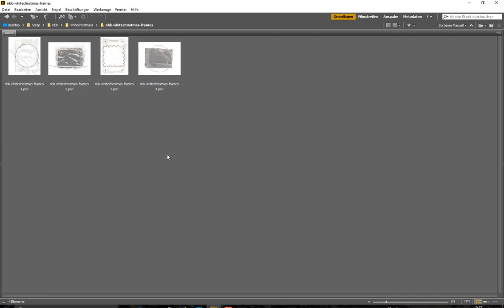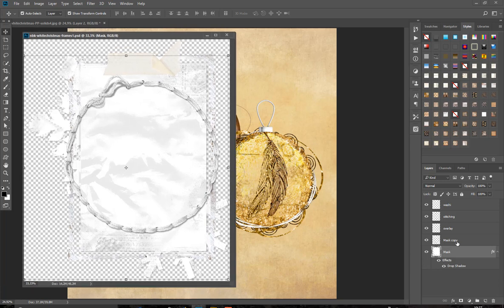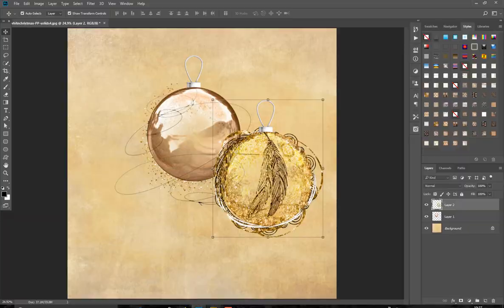Then let's have a look at the frames. We have some frames which come as PSD files, meaning we have different layers — washi tape, stitching, an overlay, and a mask where you can insert your photo. Like always, if you have different layers you can hide some — if you don't like the stitch, just hide that layer.